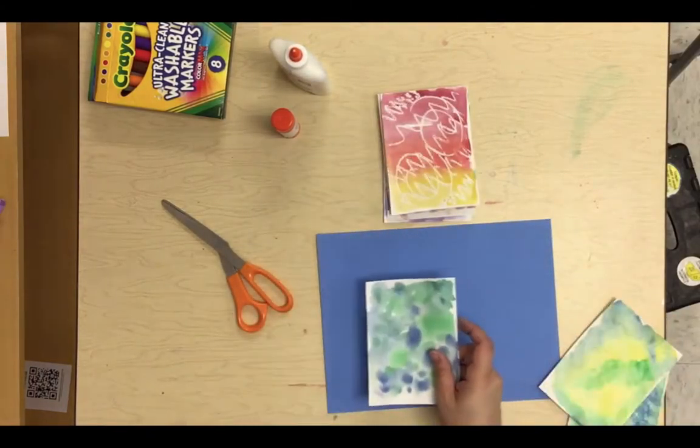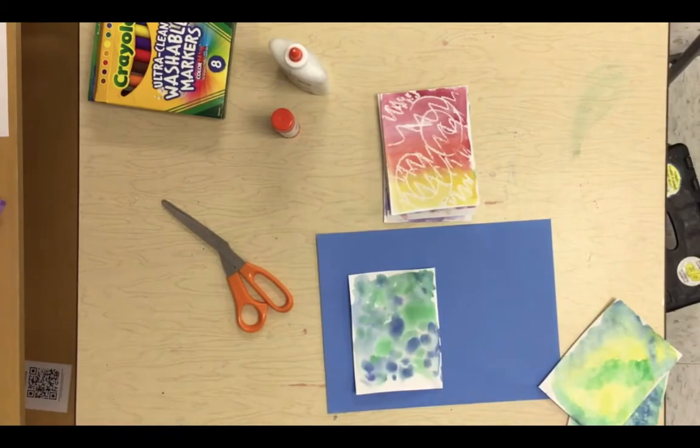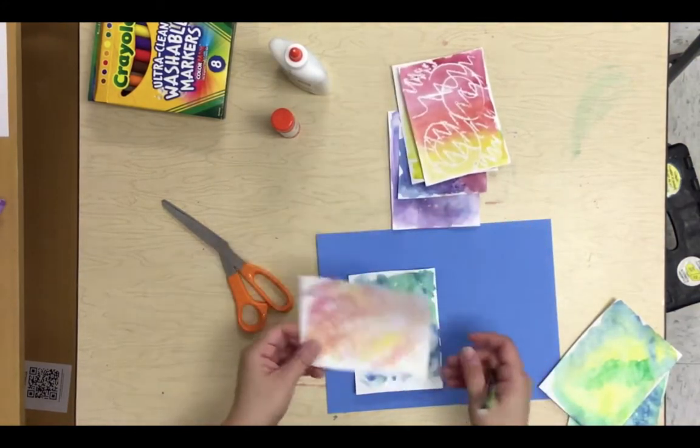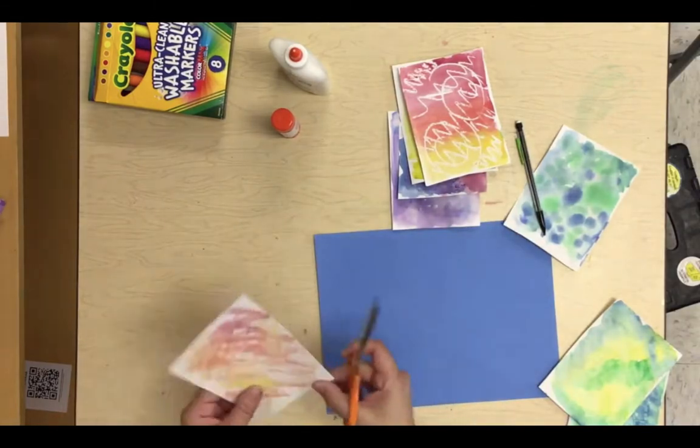You should have gotten a blue sheet of paper in your packet of materials during the iPad pickup day. If you did not, you can just use a regular white sheet of art paper — that's fine. If you want, you can even paint the white sheet blue with your watercolors or color it in with crayons.